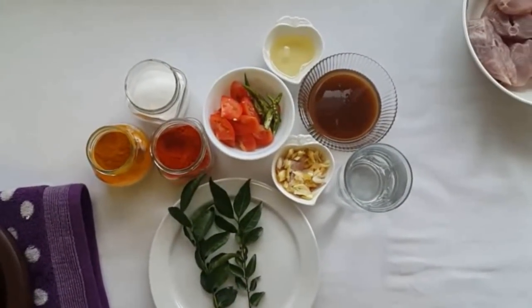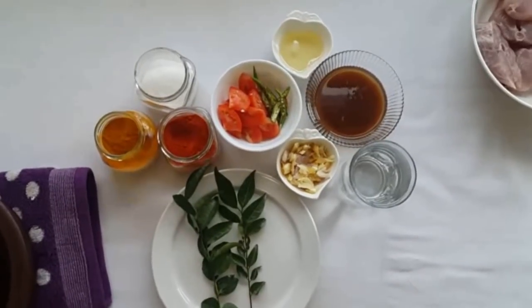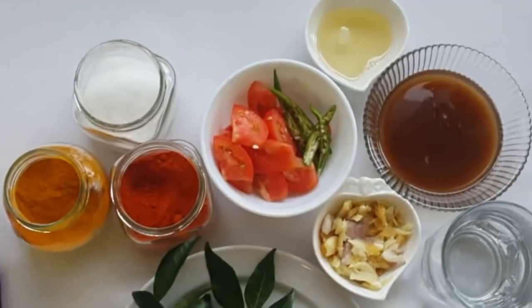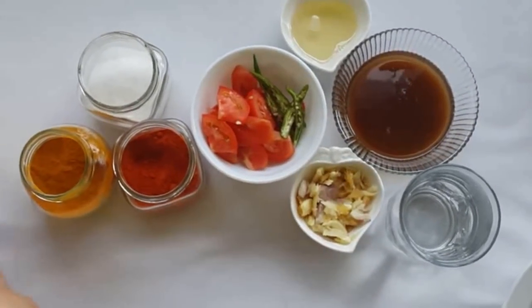Now we are about to cut this out. We are going to cut it into the pan — do not cut it into the pan. This is an easy process to do. We will start the process.